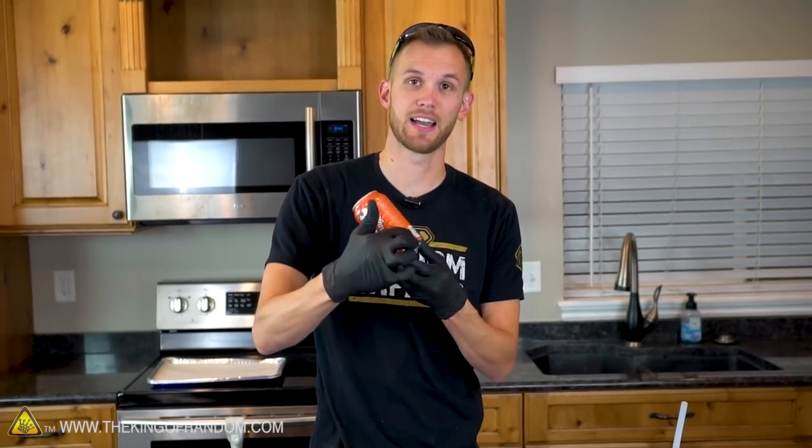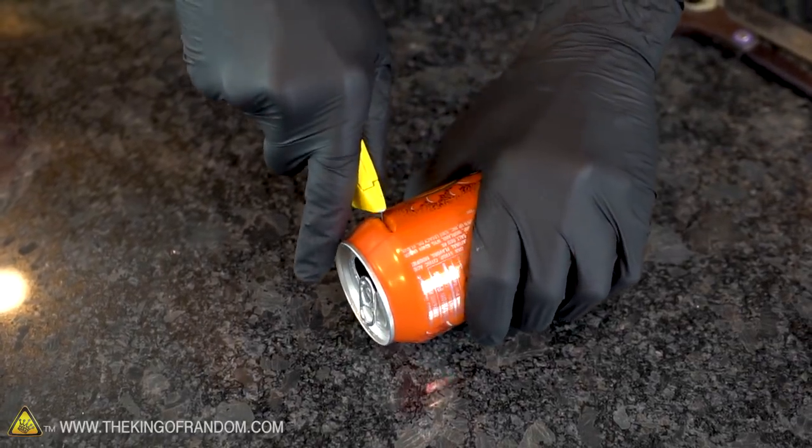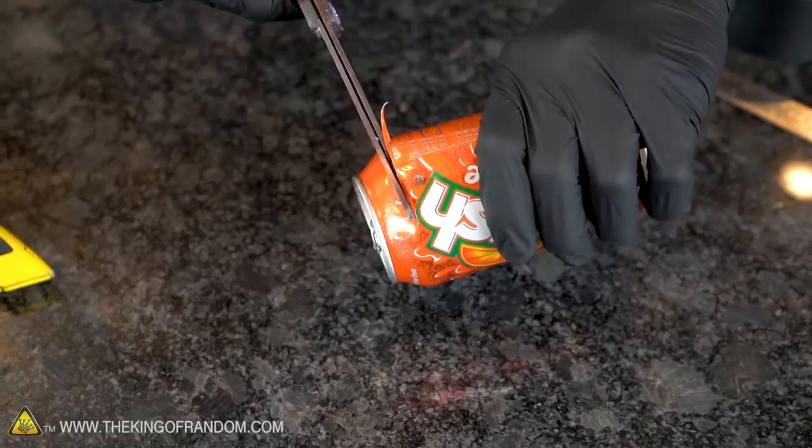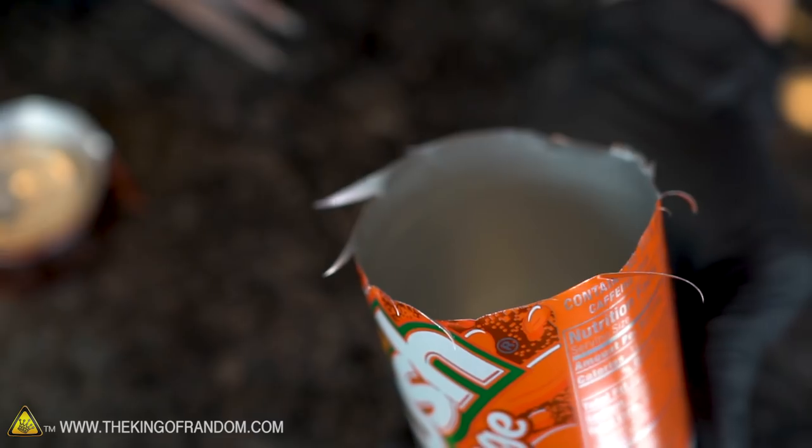To begin, I just want the flat sheets of aluminum that I can get from these cans. So I'm going to start by cutting off the top, cutting down the side, and then cutting off the bottom. You can use the utility knife just to get the cut started, and then I'll switch to scissors. As you can see, it's an extremely ragged cut, but we'll smooth that out in a second.